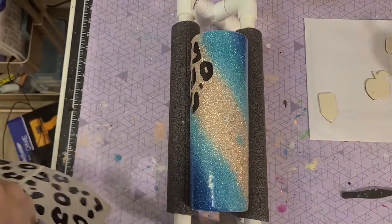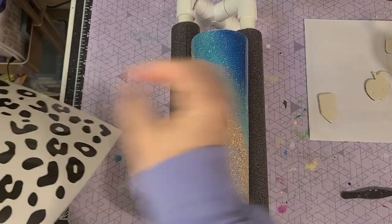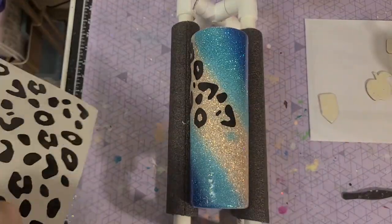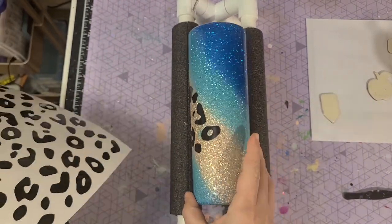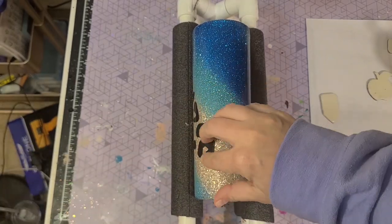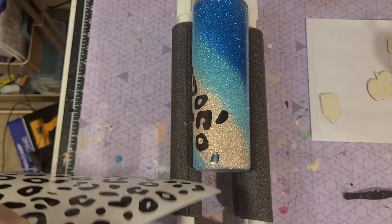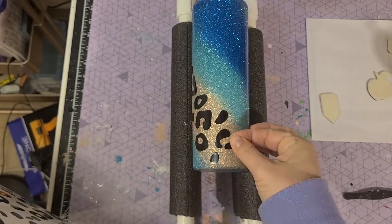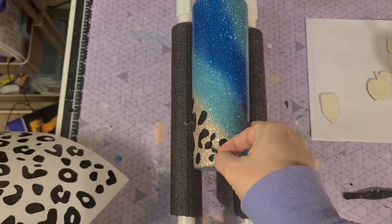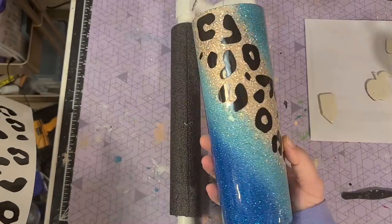I got this leopard print design from Creative Fabrica — I love my membership there and I'll link it below. Any leopard print design will do. I decided to hand-place it piece by piece since the cup is curved. This is Oracal 651 permanent vinyl in black. Once it's covered, coat with Bright Tone. Do a few coats, then sand with 400-grit sandpaper over the vinyl only — not the whole cup — and keep going until you get a smooth surface.